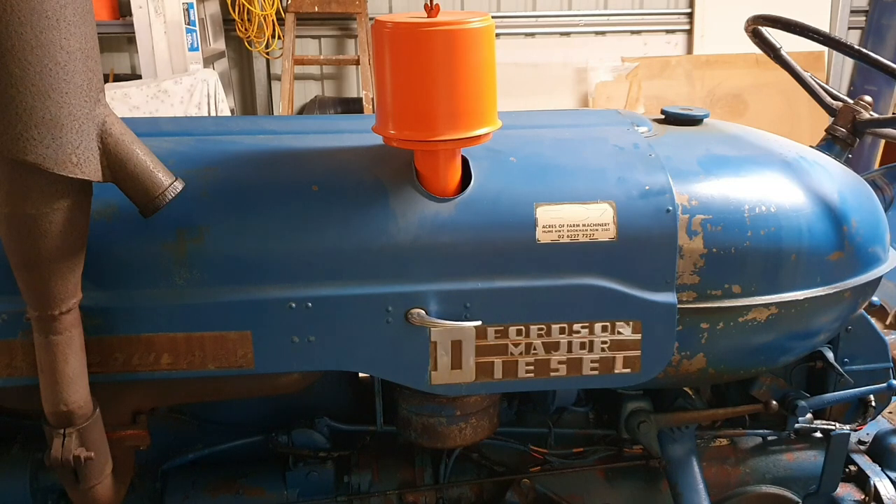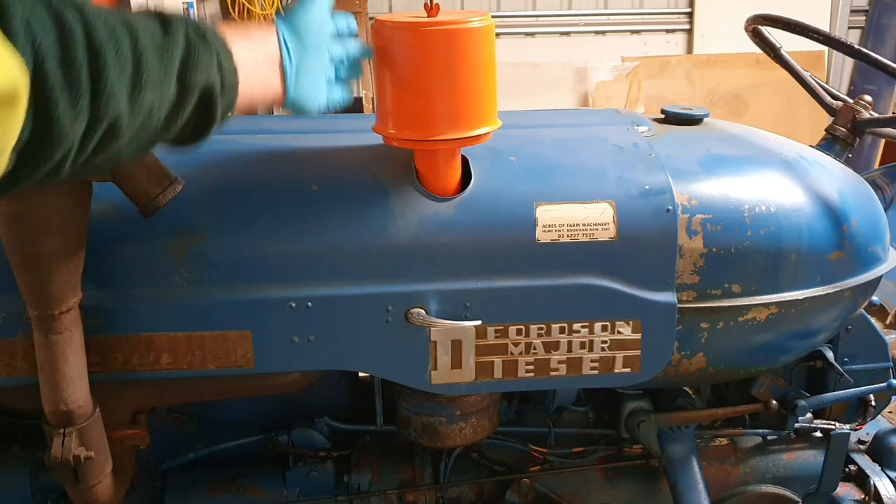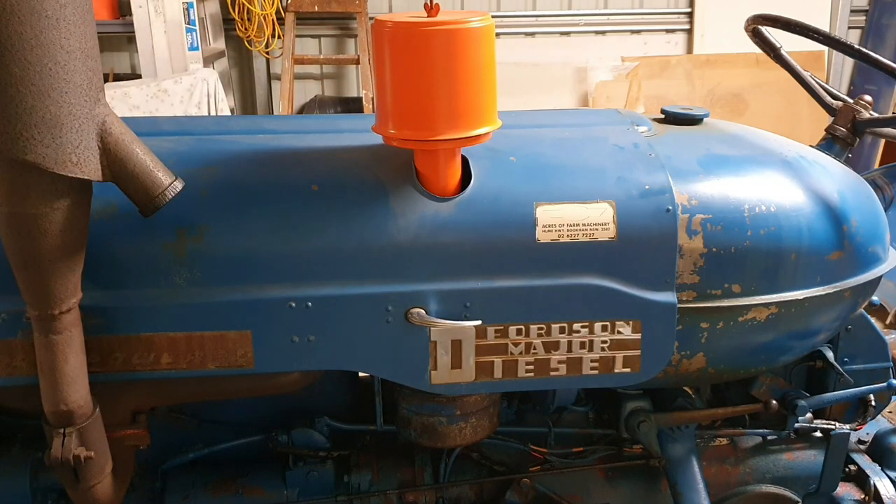So we'll cover off a really important system of the Fordsons, and that's the air cleaners. We have two types of air cleaner. We've got the primary air cleaner, which is this one here. That consists of a lot of angular vanes to catch the large pieces of foreign matter from entering the air system.